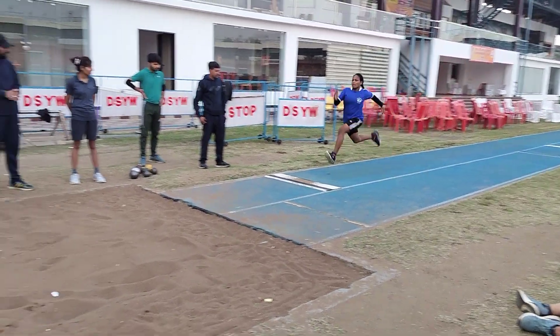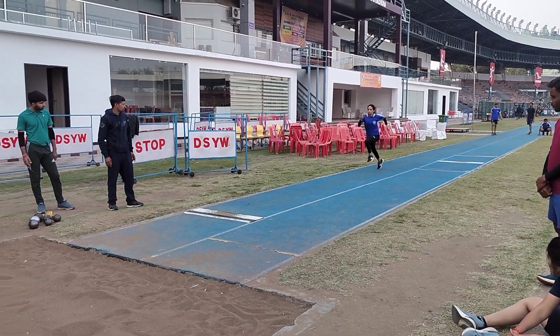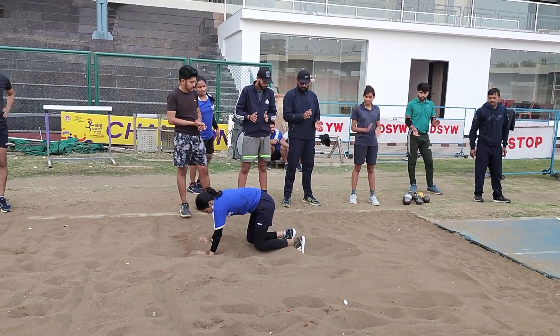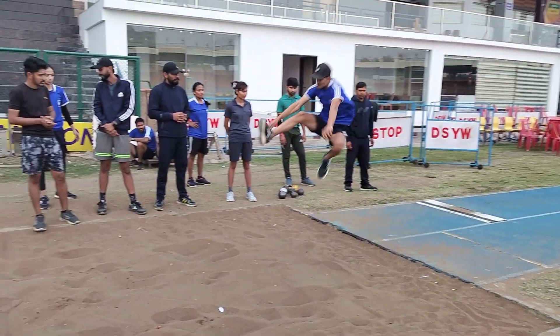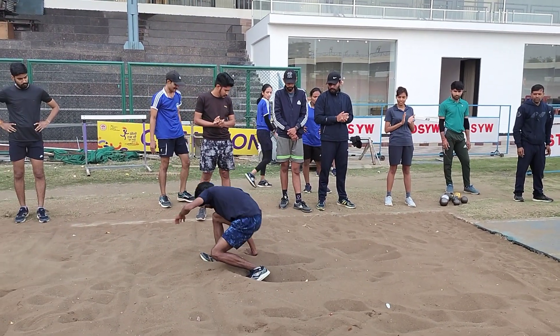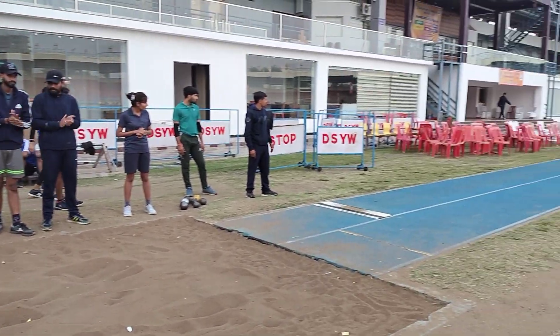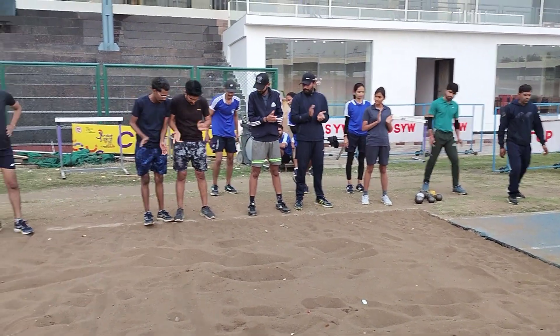You need to focus on the approach run. Speaking with jumping, you have especially shown over a distance of 12 meters. Thank you very much.